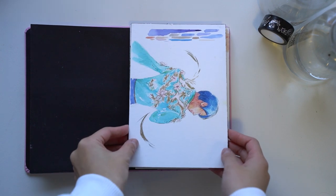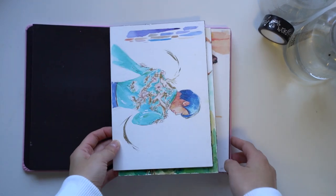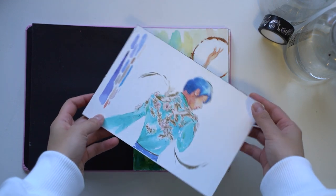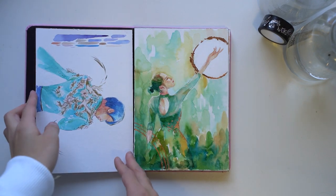This was not a particularly friendly notepad for ripping pages out in the middle, because you would therefore separate all of the preceding pages from the rest of the notebook. But I found that I could keep them pretty well in the sketchbook once the elastic was on.